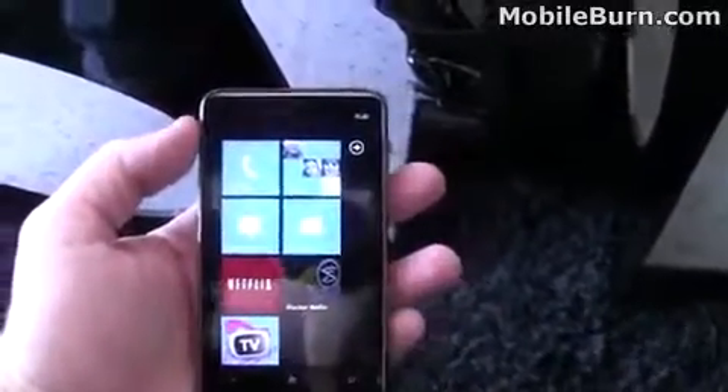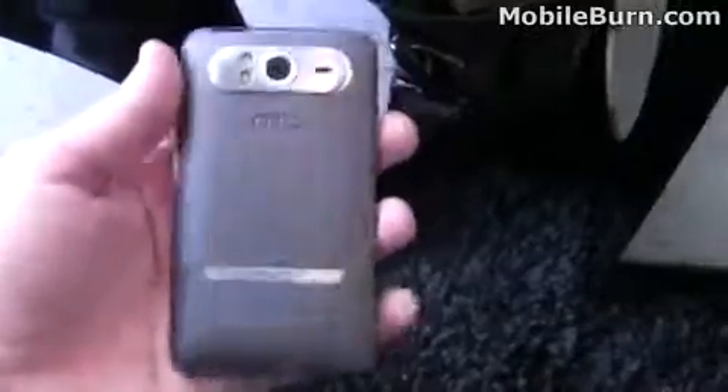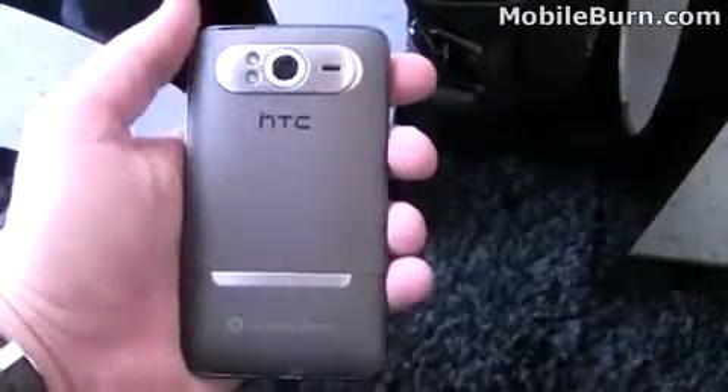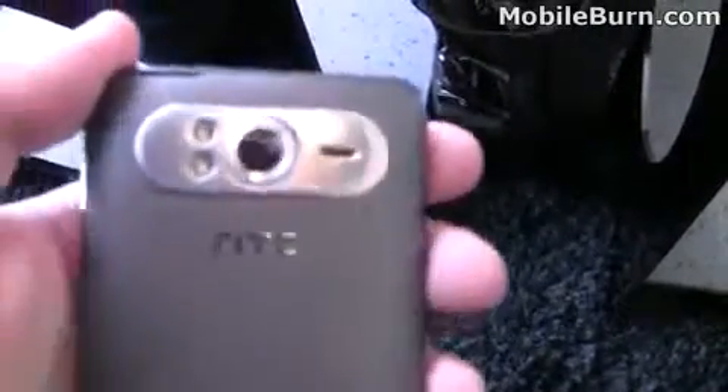Here you have a large screen — it's a 4.3 inch touch screen, I believe it's 800 by 480 pixels. Here's the back of the device. That's a 5 megapixel camera with a dual LED flash. It does have a kickstand too, so you could put it on a table if you wanted to watch movies or something like that — a very cool little feature.